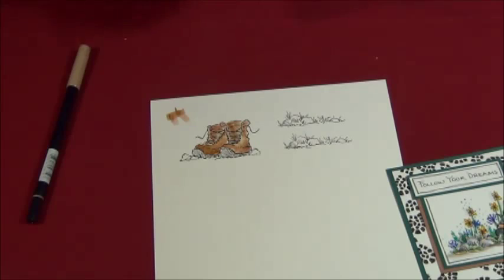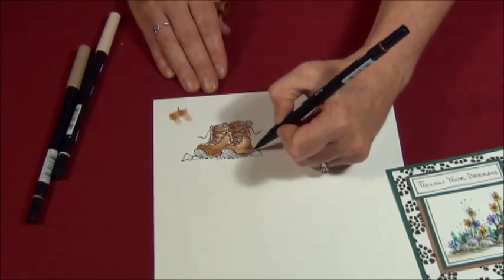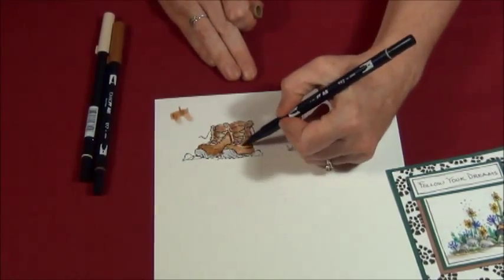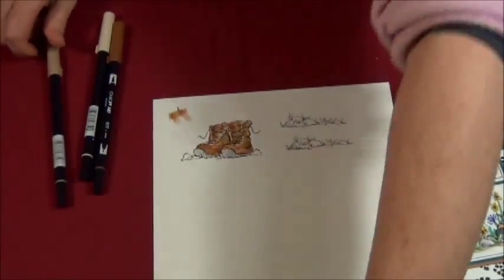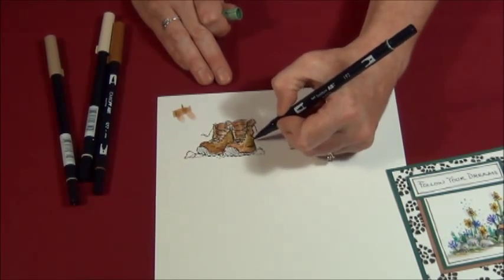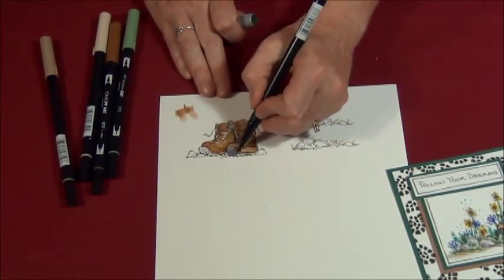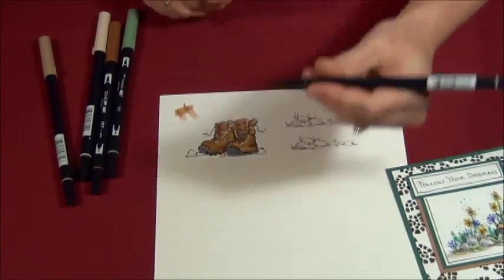Then I'm going to take my dark marker and add the deeper shadows — the creases of the leather, one boot shading another. I want to grunge them up a bit, so I'm going to take a khaki color and add it in there. That just makes them look a little more grungy. Then I'm going to grab a green and add a little bit of green around the edges, like any moss is growing on your boots. Then I'll grab a darker gray and color in the sole of the boot. So I have my boots colored.